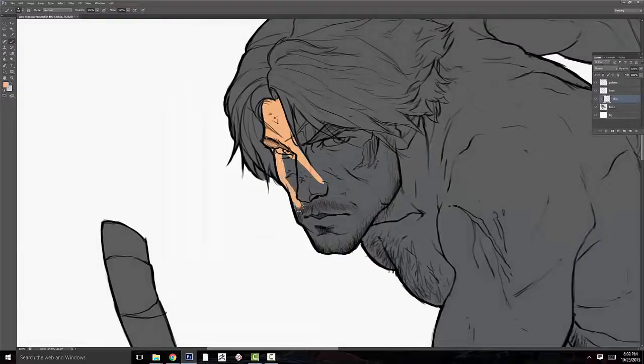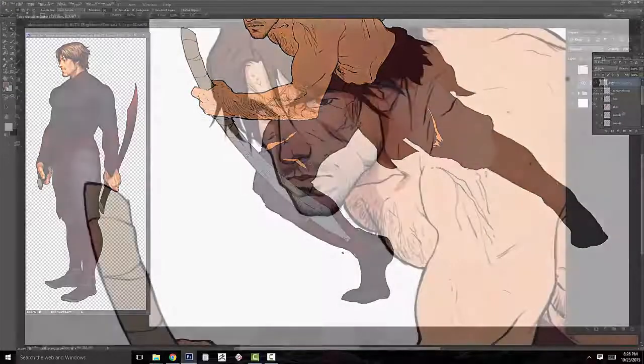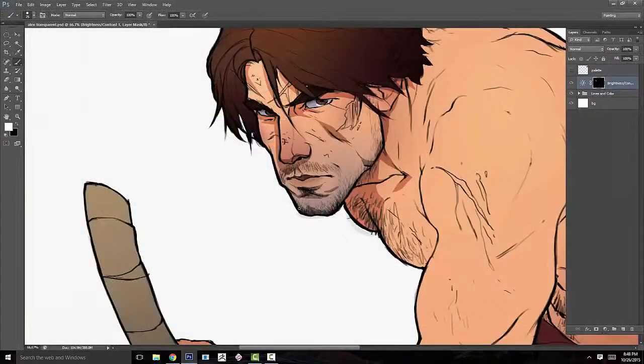I'll use these things to create a base of local flat colors onto which we can lay adjustment layers in order to light the character, and I'll show you how to bring that artwork to a finished state.